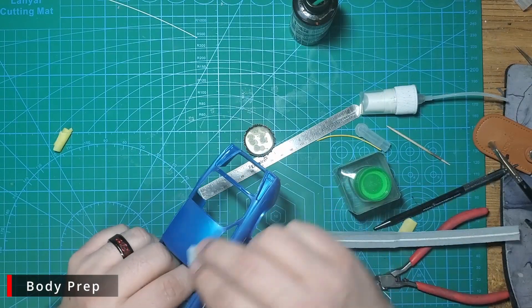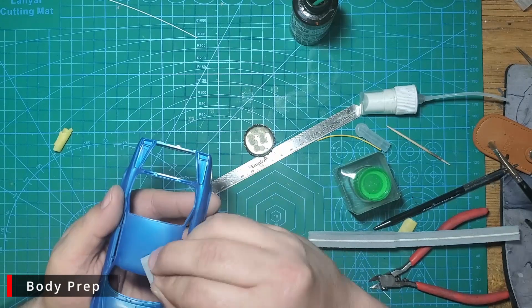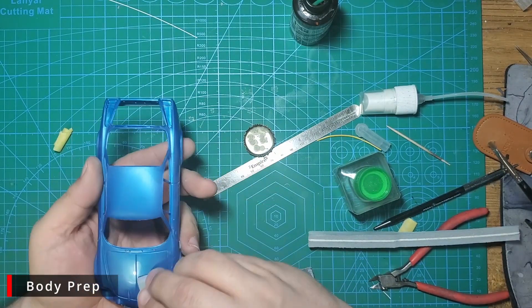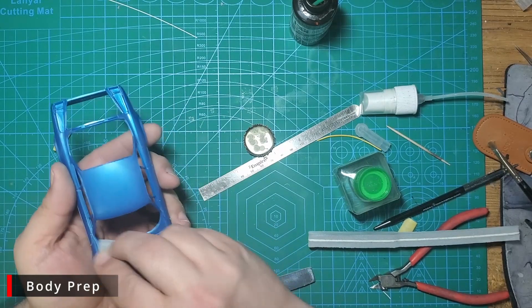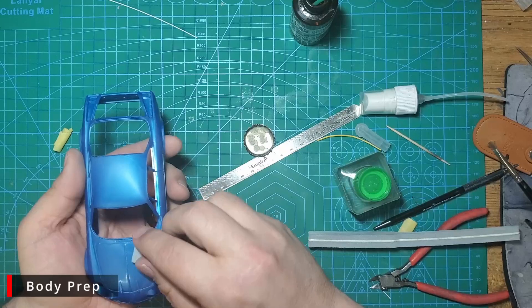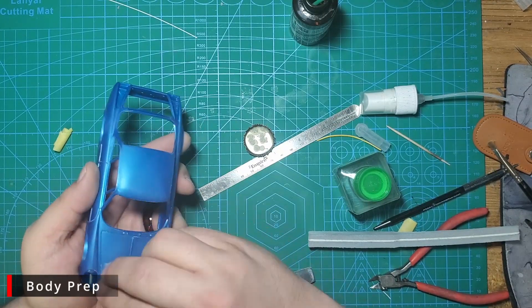Finally, before we put down any paint, we want to sand the whole body with some 1000 grit Tamiya sanding sponge. We don't need a lot of pressure or a lot of sanding — we just want to take the shine off the plastic and give it a slightly rough surface for the primer to grip to. Once that's done, we'll wash everything in warm water and Dawn dish liquid with a soft toothbrush to make sure we get all the sanding dust and debris off the body.